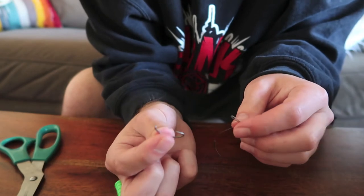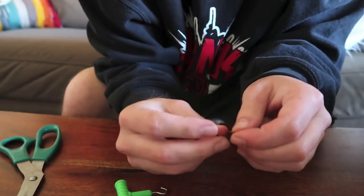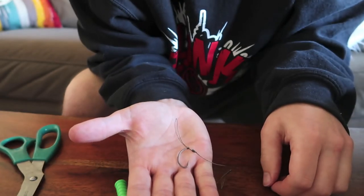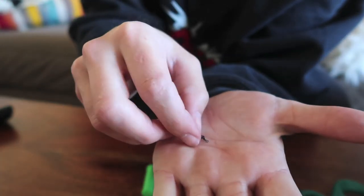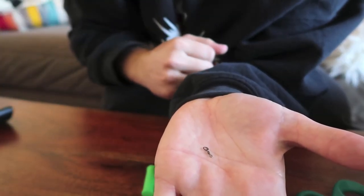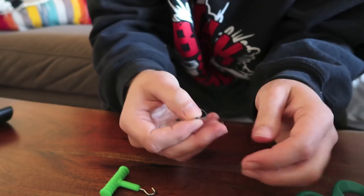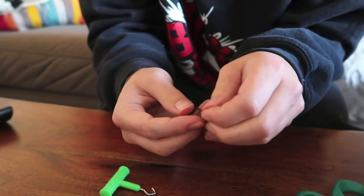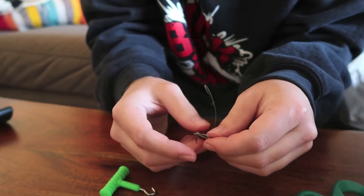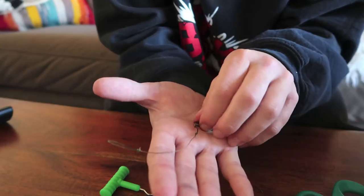You're going to want to put the loop through the eye of the hook — look where the pointy side is, and shove it through there. Try to be careful not to poke yourself; it's pretty easy to get it through. So you can see we have the loop through the eye of the hook. Next thing you're going to want to grab is a little ring swivel, or just a little ring. I like the ring swivels. Once you get your hook on the loop, you throw on your ring or your ring swivel, then pull the loop over the hook and form your D — that gives you a little D with a ring swivel on it.